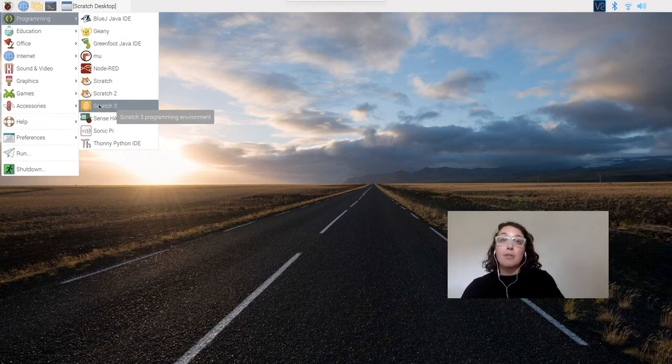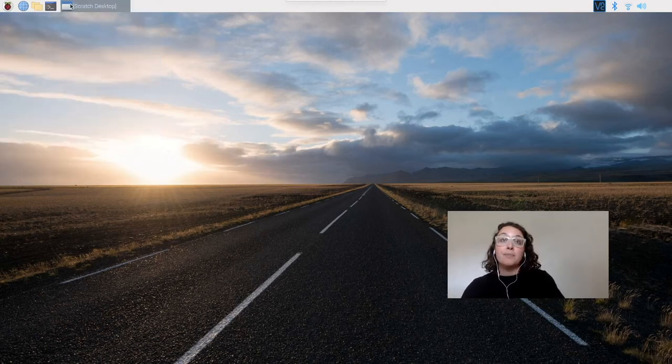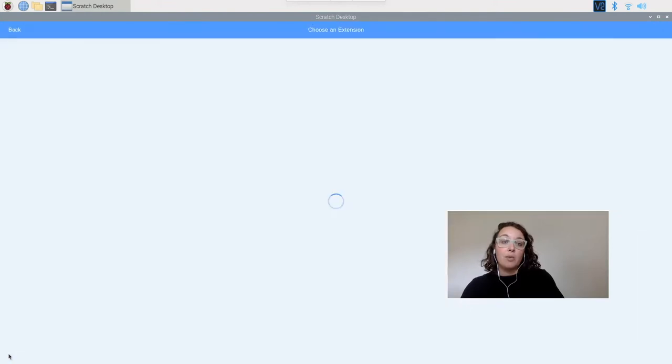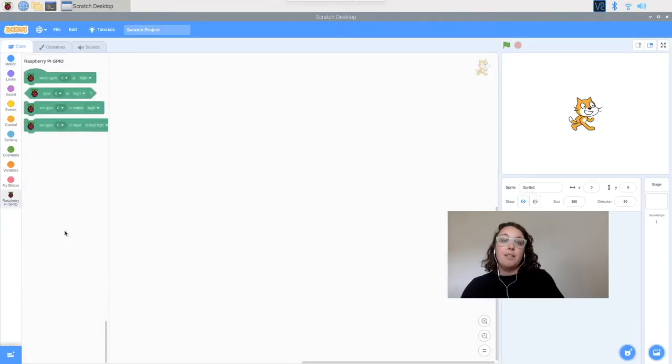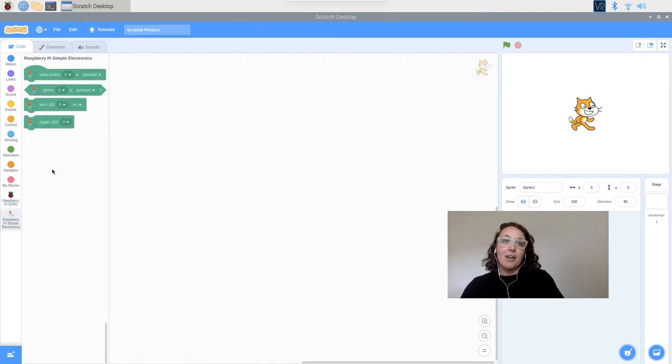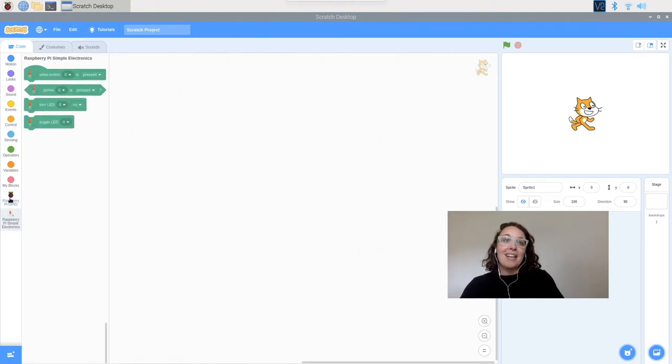Let's open up Scratch 3. We're going to add an extension so we can code on the Raspberry Pi. Clicking extensions in the bottom left, I'm going to add the Raspberry Pi GPIO extension. For those with additional electronics like a button or sensor, you can add the Raspberry Pi simple electronics extension as well — that adds some really fun blocks to use.